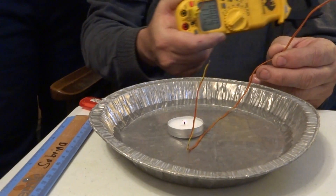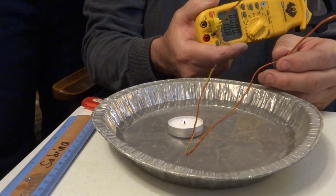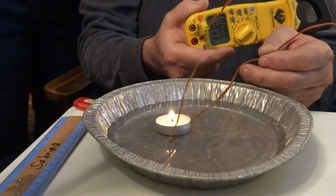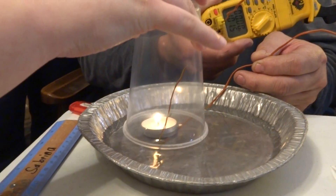And this device is what we will be using to watch the temperature. Alright, now we will put the cup over it and see what happens.